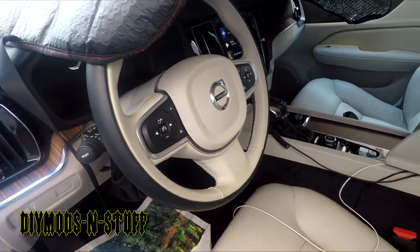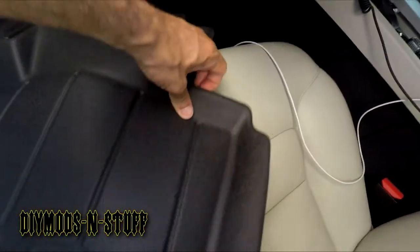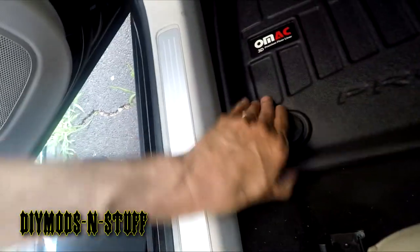Okay guys, so here we are in the Volvo S60. As you can see it has the carpeted floor mats. I'm going to remove these and see how the fitment is with these new liners. Here is the driver's side — here is the old mat. Okay, it's in — one, two. I would say that's a win.